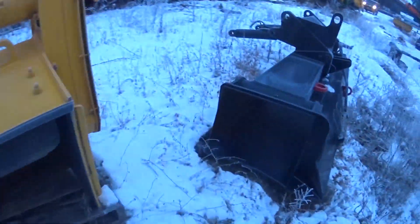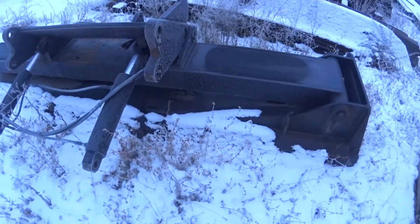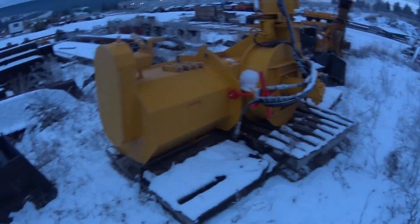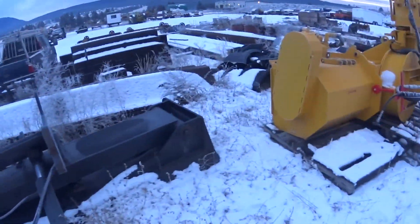We'll put these snow plow wings on — right there, and there's another one over there. We're gonna mount these babies today.